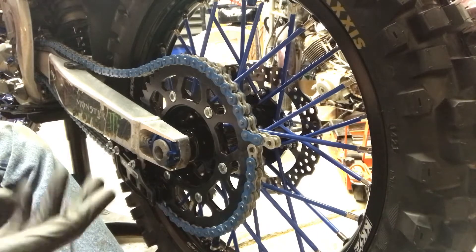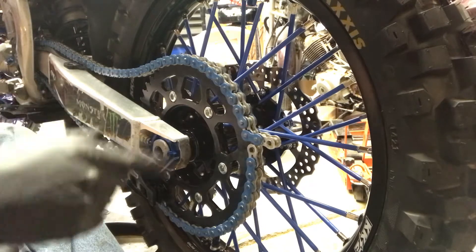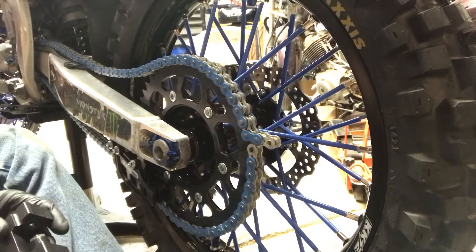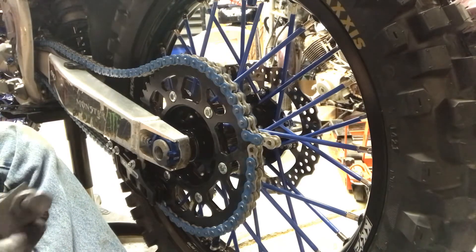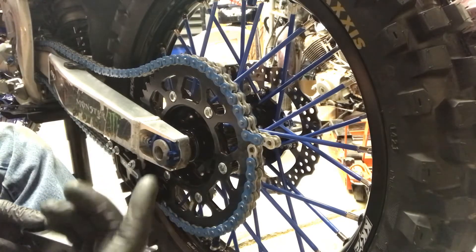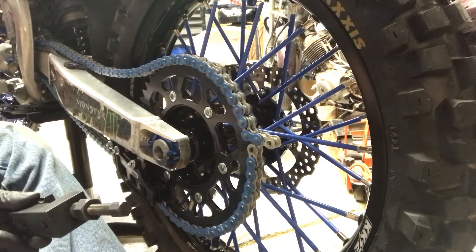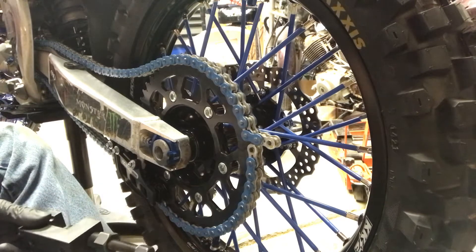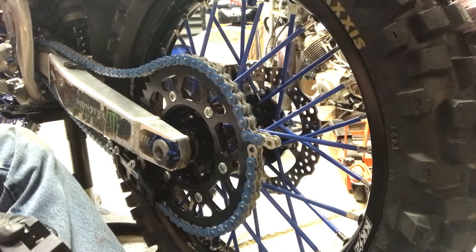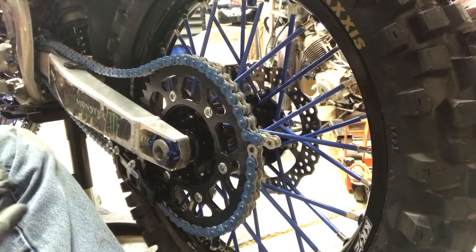Today I'll show you how to change out your chain. I've already got my new chain on, basically. I'm just going to show you how to break a link and put a rivet style link in. I'm not a fan of rivet styles — I'd rather use a master link — but this might be my only opportunity to show you how to do a rivet style.